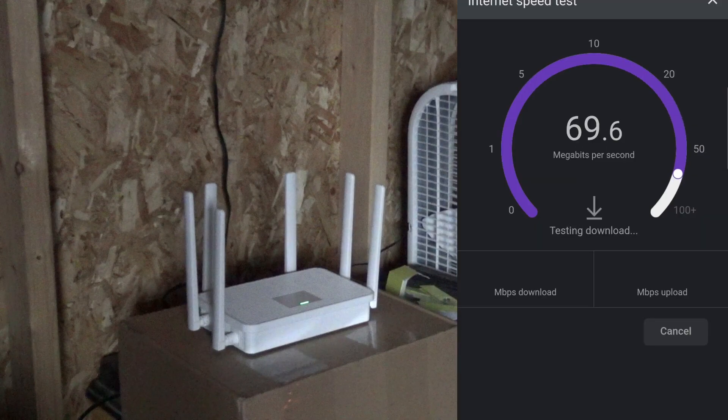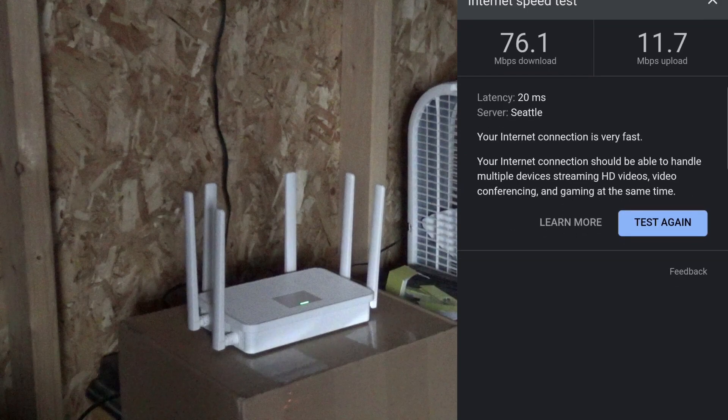That's what I'm talking about — look at that! That's not bad for the Starlink Mini. Nice upload speed too — usually we only get about 5 to 10. It's coming down a bit as the satellites move, but that's how satellites work.